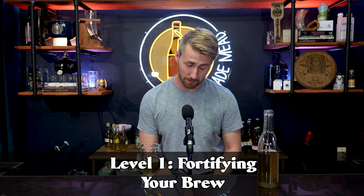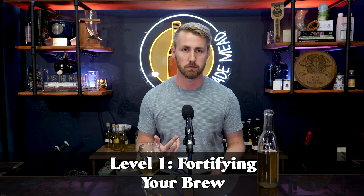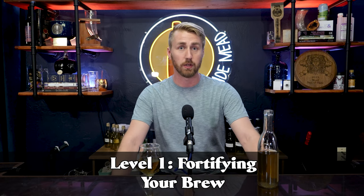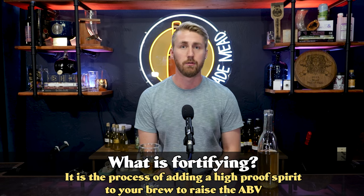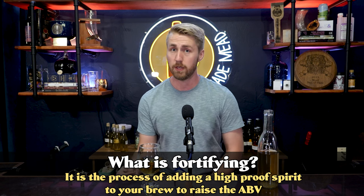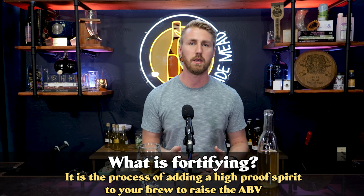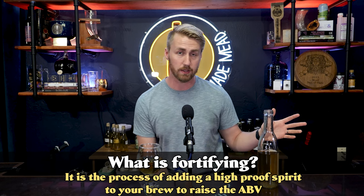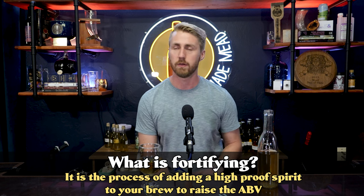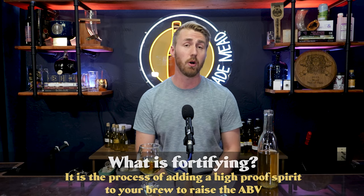Number one is very simple: fortify your mead — or wine, beer, or cider. Fortifying is the process of adding a spirit to increase the ABV of your brew. You can use this to push past the yeast's ABV cap, or simply to halt fermentation mid-process.